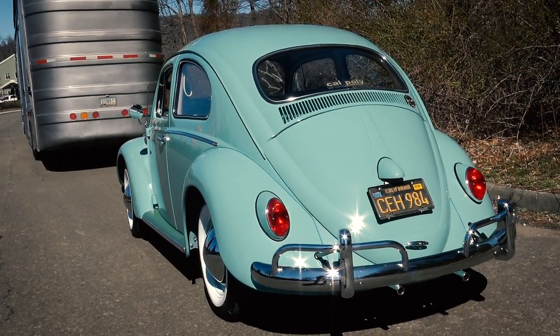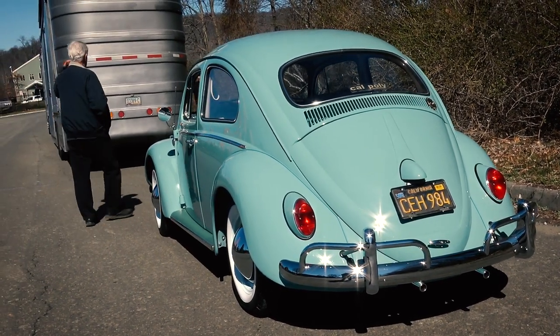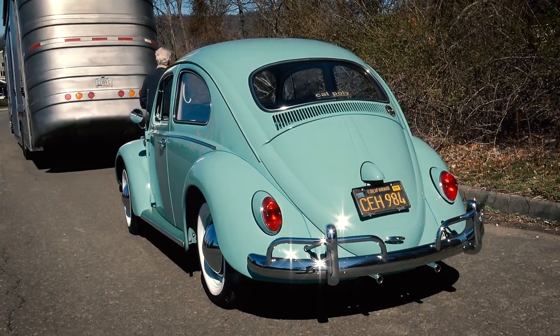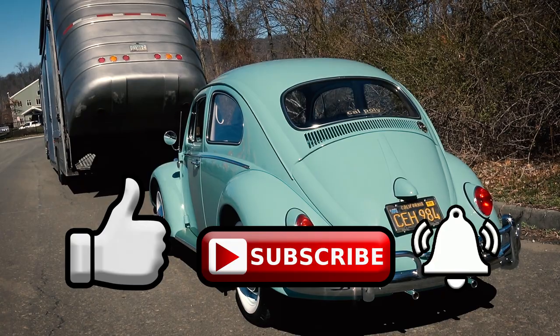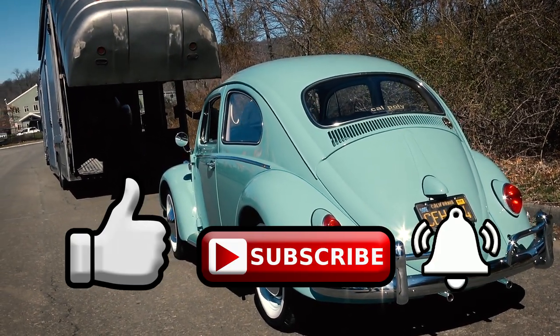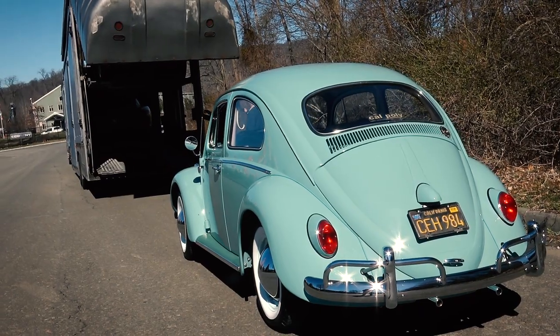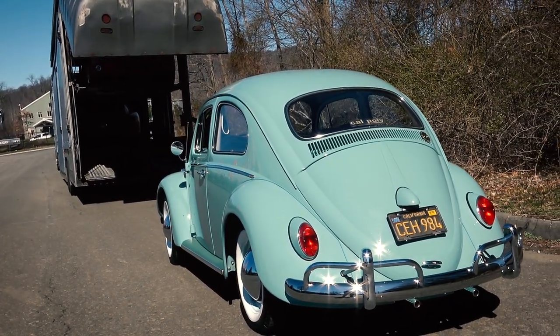62 Build-A-Bug Beetle, guys — a couple of years to restore this car. Anybody looking to have a bug restored, please let me know. Please be sure to like, subscribe, and hit that notification bell. That's it, man. Beautiful car. Sayonara — off to California. Perfect Cali car.